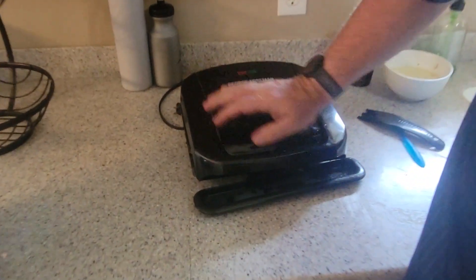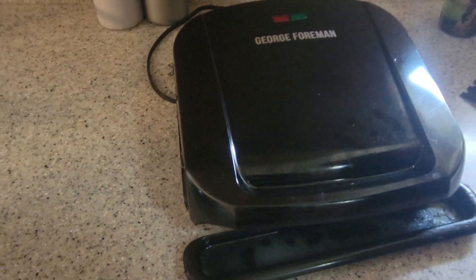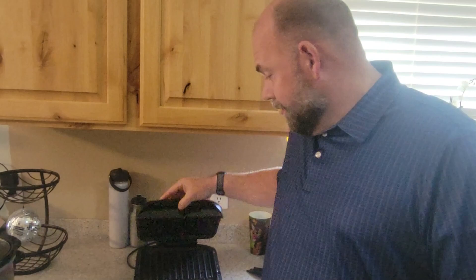This is the George Foreman grill — the small one. I got it because it's small and fits in our cabinets better. We had a bigger George Foreman grill earlier and it was just hard to put away, so I like this one because it's easier to store.